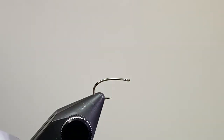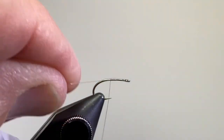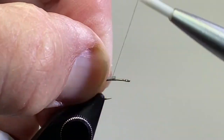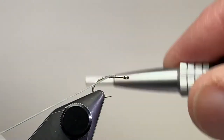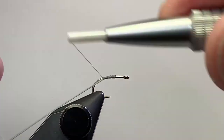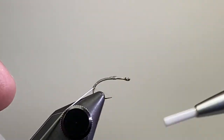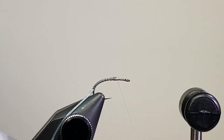Nice looking profile to this hook. For thread I've got some dun 14-aught. I'm going to start it at the halfway point, or maybe just a little bit in front of the halfway point. Clip off the excess. The Span-Flex stretchy floss material — I'm going to tie that in right at about that halfway point, trap it with my thread, and then I'm going to wrap back, pulling it pretty tight under tension, taking it down around the bend a little bit. Back up, throw a half hitch in here, and then hang that from my bobbin cradle and use the rotary feature on my vise.